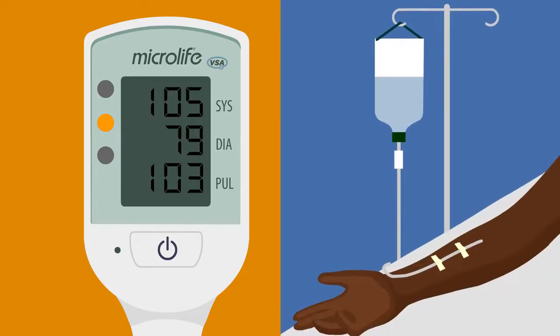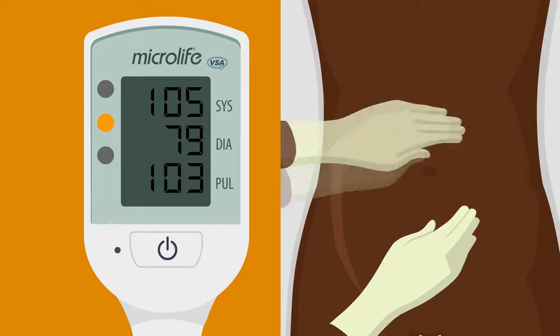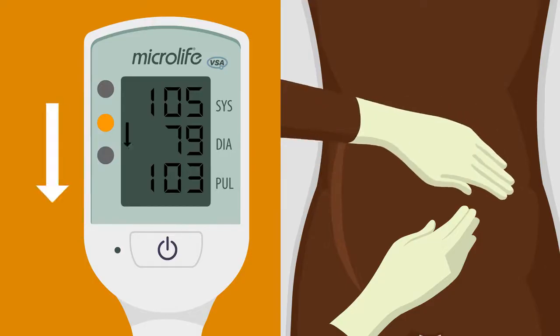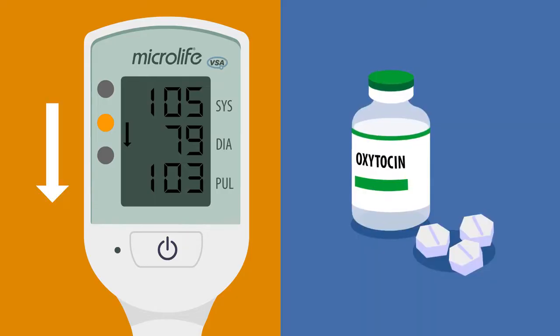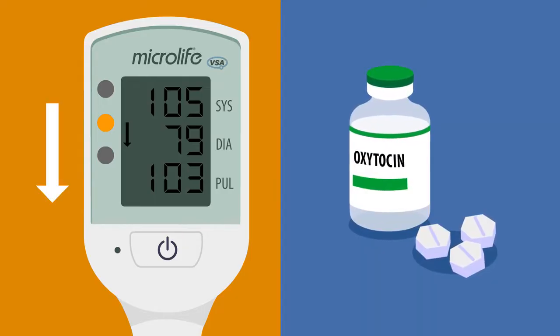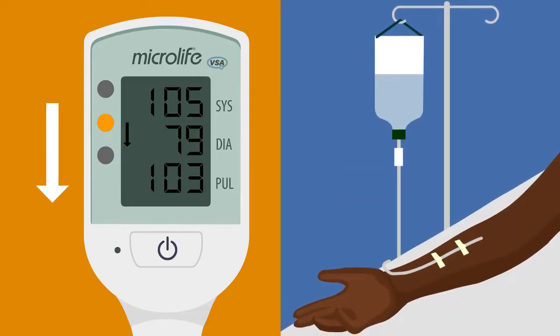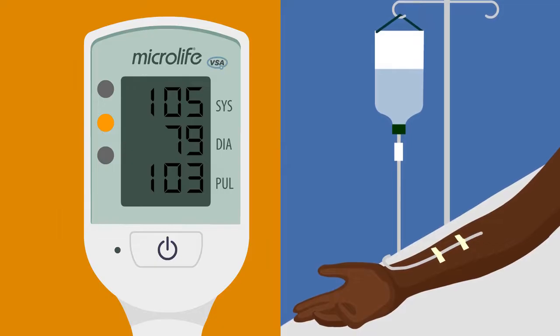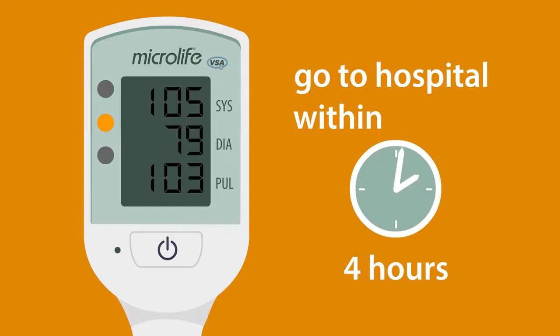If she's bleeding, start a drip or blood transfusion. If she has delivered her baby, massage the uterus and give medications to contract the uterus, such as oxytocin or misoprostol. If there are signs of infection, start antibiotics and a drip. If you cannot do these things, send the woman urgently to the nearest healthcare facility that can carry out these actions within 4 hours if possible.